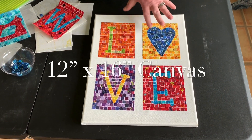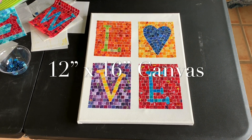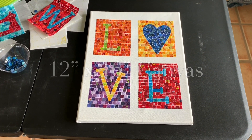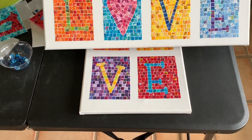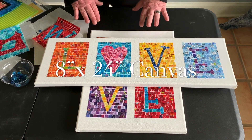Here we have a 16 by 20 canvas for the word 'love,' and you can do it lengthwise too. This is a great project for people that don't want to do the sewing.